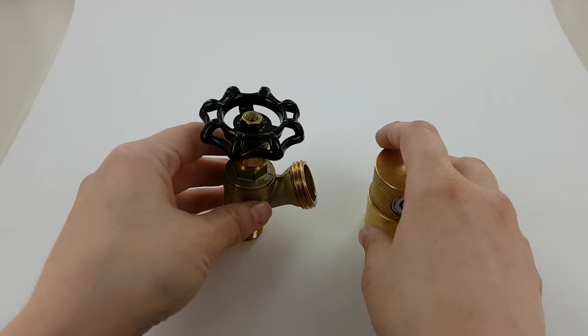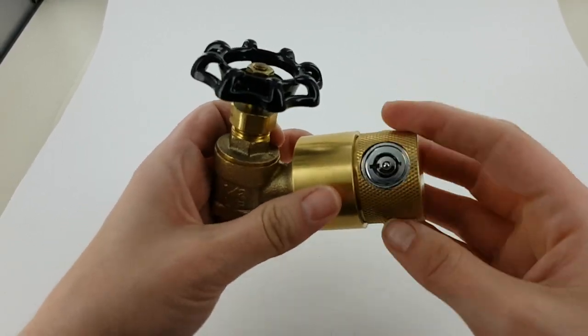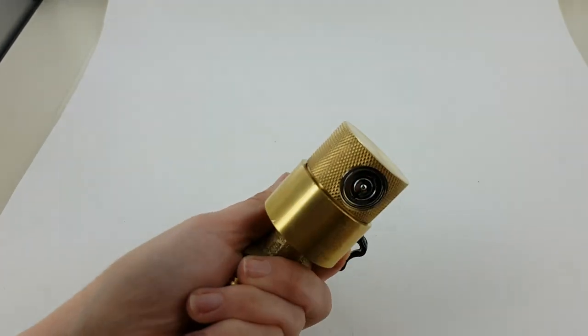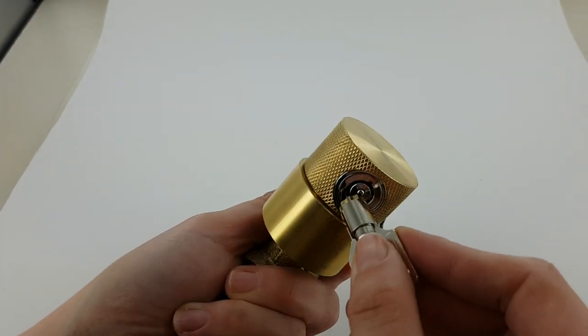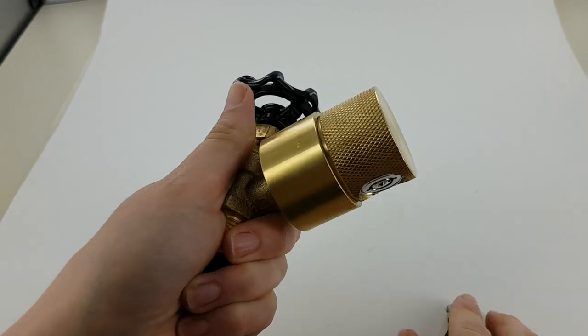This is the faucet lock. In order to install it, you just put it on and spin it by the textured part until it's tight, and insert the key and turn it clockwise. Once it's locked, it's going to